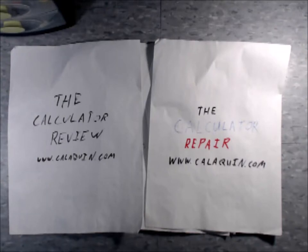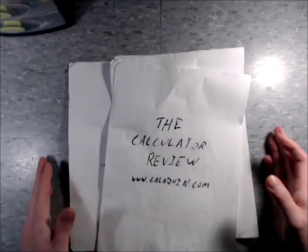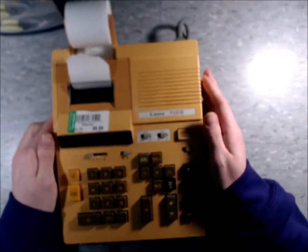Hello and welcome back to The Calculator Review, also The Calculator Repair, hosted on CaliQuinn.com. So today, I have this beast of a calculator.